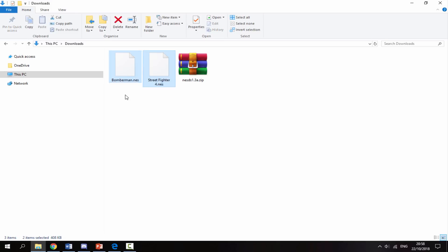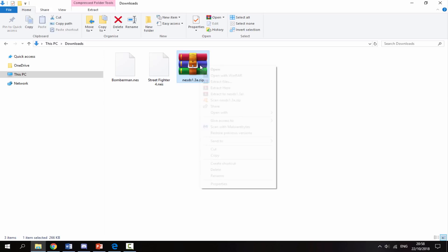Once the emulator has finished downloading, head over to your PC's downloads folder. I've already got two NES ROMs in here — Bomberman and Street Fighter 4. It's entirely up to you where you get your NES ROMs from; you can back them up off your cartridges or get them by any other means. First, just get your zip file with the emulator, right-click and select Extract Here.